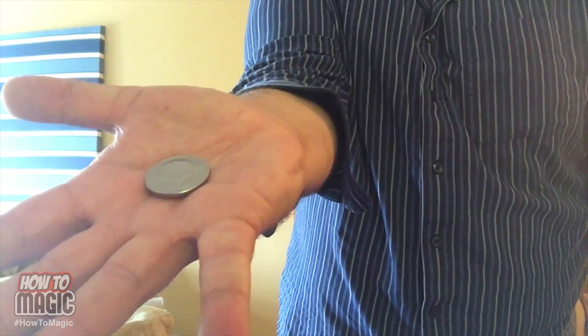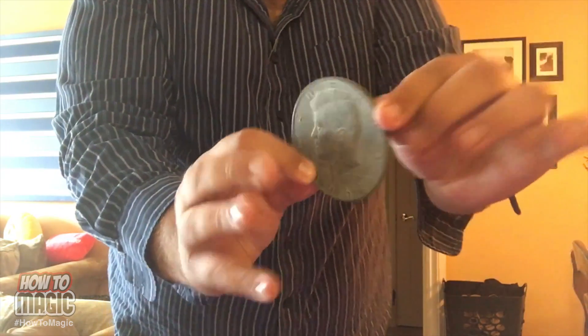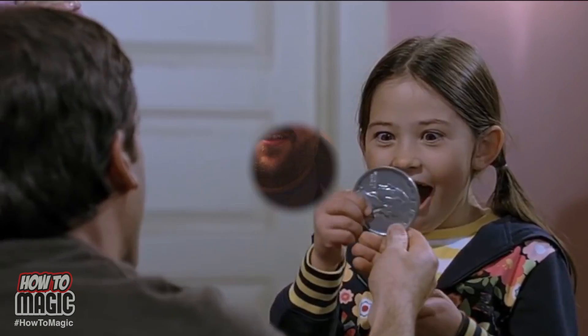For this trick, you're going to make it look like a coin magically grows until it's giant. Here's a performance of what it looks like. You've got a half dollar right here. You're going to take it in this hand, squeeze it, rub just a little bit — that turns into a giant half dollar. Big money!